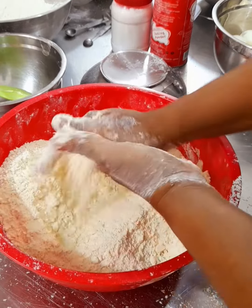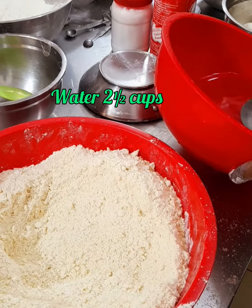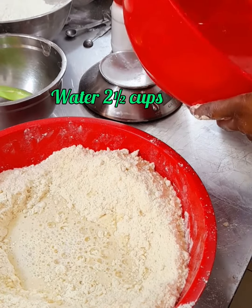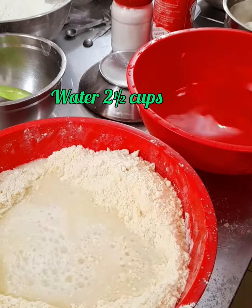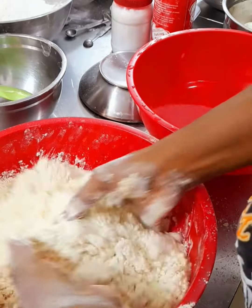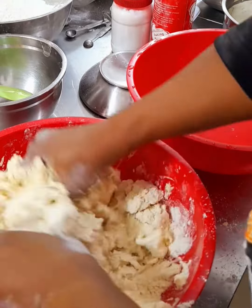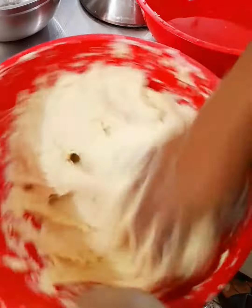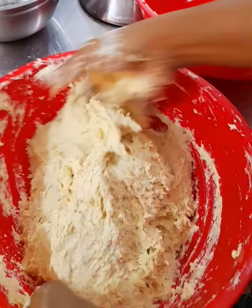Next, add two and a half cups of water, but I'm going to start with two cups before adding the half cup. I do this because most flour products are not the same — some are done after two cups, while some require an extra half cup. Looking at what I'm getting, this one requires the extra half cup, making the total two and a half cups. It has to be sticky — not too runny and not too stiff.